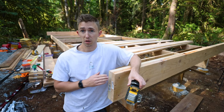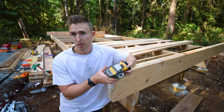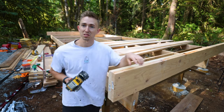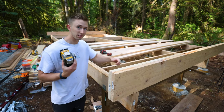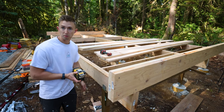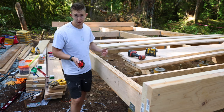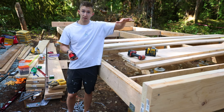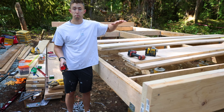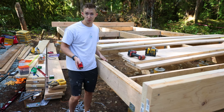I also removed the string line we were using — it was getting in the way, and a laser is a much better option since you can't accidentally bump it. I'll set it up at the end so I'm not knocking it while I work. Another nice thing about pre-cutting all my blocking is that it will perfectly space everything out so when we lay four-by-eight sheets, the seams land right on top of one of the floor joists.